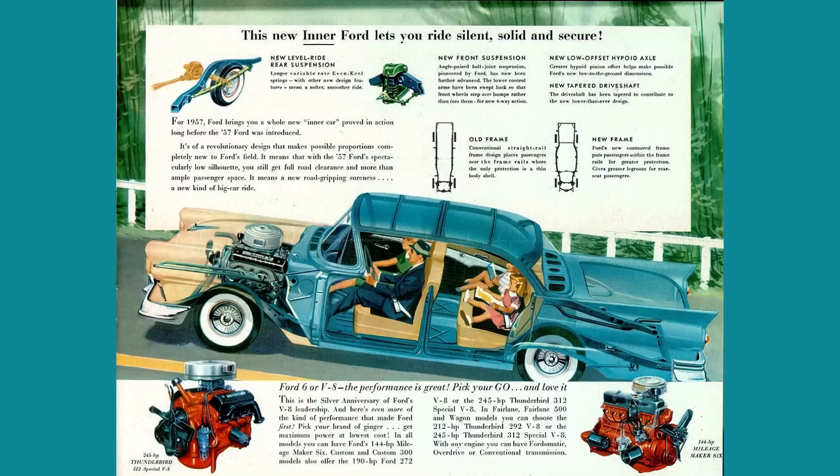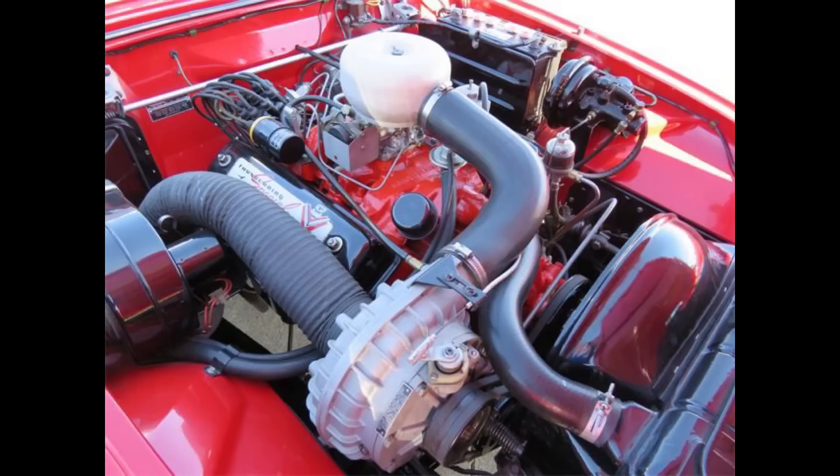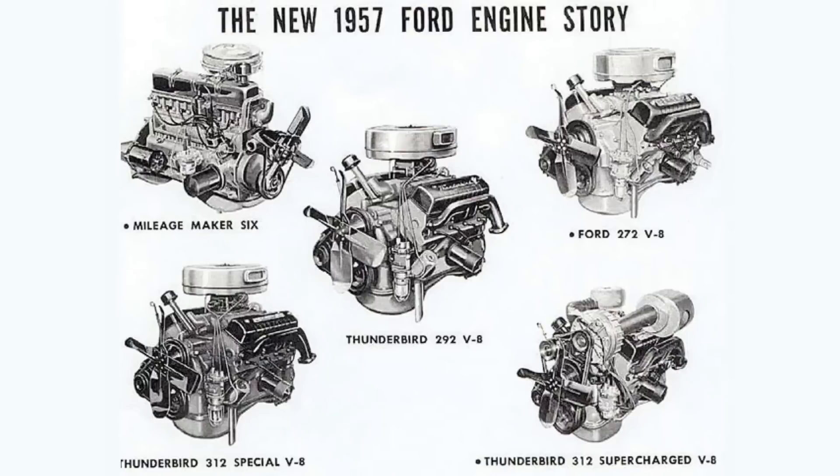Moving on to the biggest and baddest Y Block V8 Ford offered, introduced in 1957: the 312 cubic inch displacement Y8, 5.1 liters. Good for anywhere between 245 to 285 horsepower at 4,500 RPM, around 336 pound-feet of torque at 3,600 RPM, with a bore of 3.8 inches and a stroke of 3.4 inches. Compression was anywhere from 8.5 to 1 to 10 to 1. Used from 1957 through 1960, and after 1957 it could be found in Mercury products. Ford also offered a supercharged version of the 312 for the 1957 model year, which boosted horsepower up to 340 horsepower at 5,300 RPM.